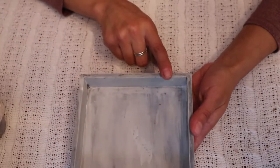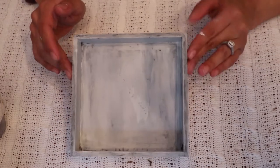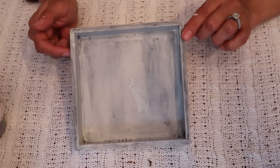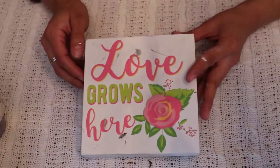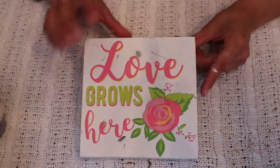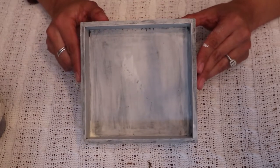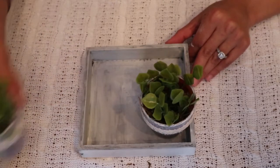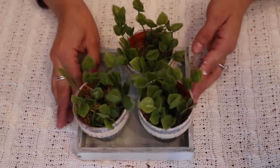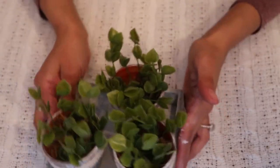I'm going to go ahead and set my little pots into this little tray here. I do have a video where I explained how I did this in my Valentine's DIY, so if you're interested go ahead and check that out. All it is is a picture frame that I went ahead and painted, and I'm going to use this to display the little pots that I made. Three of them fit perfectly into the little tray.